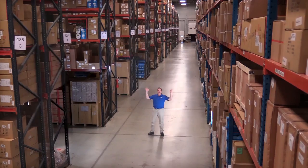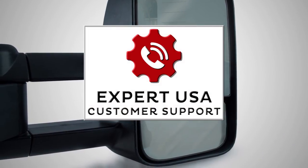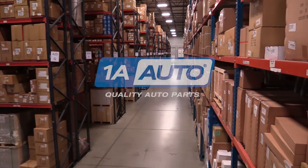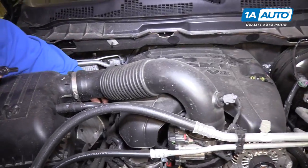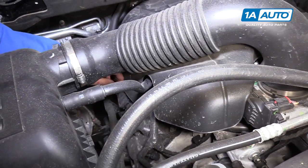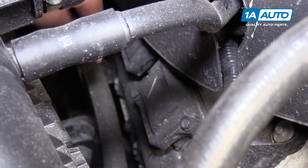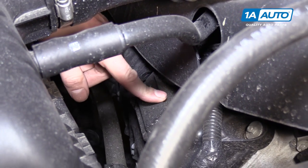Hi, I'm Mike from 1A Auto. We've been selling auto parts for over 30 years. These Hemi engines have eight ignition coils and each coil does two spark plugs, and there's two spark plugs in each cylinder. So we're going to show you how to remove this ignition coil.